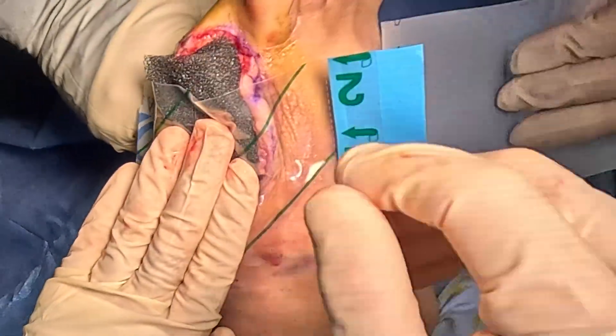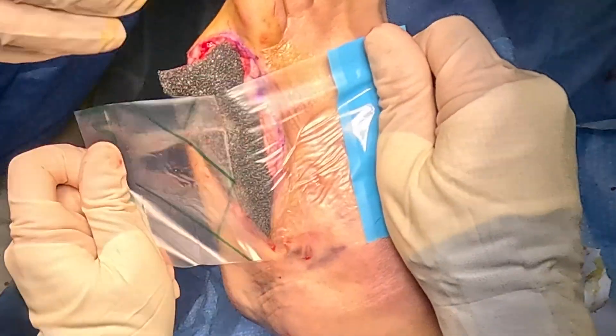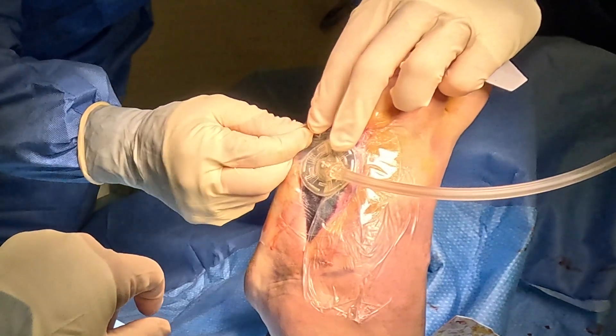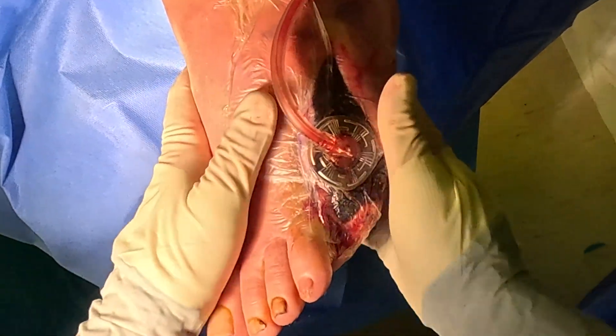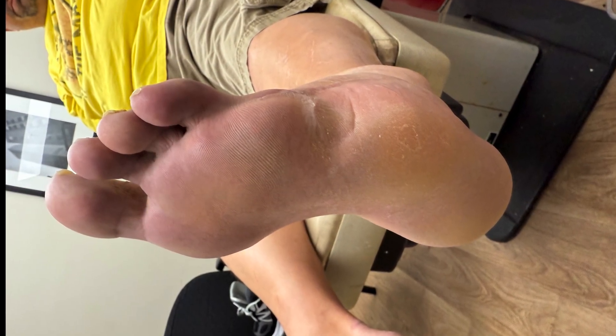After that, we remove the wound vac. The patient stays a few more days in the hospital, then we take them back to surgery to close up the wound. In this particular situation, we were able to get this patient back to activity. You're going to see their foot one year later — completely healed. The patient is back to work and can return to a normal life.